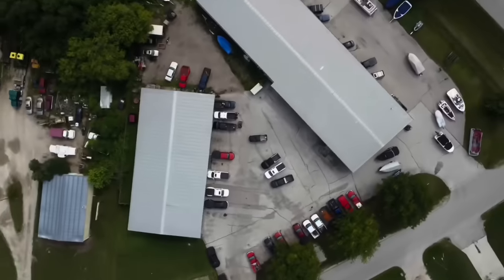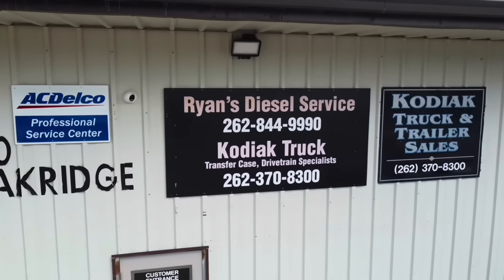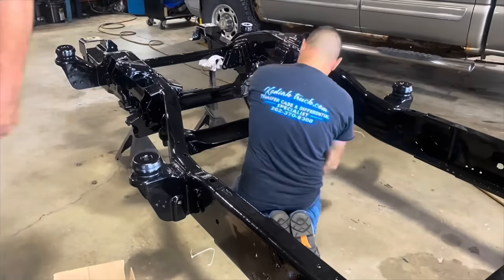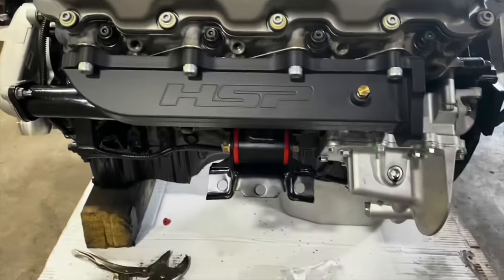I appreciate it, man - that's a lot of help. I'm on the right track here. Either way, that fuel sending unit needs to get replaced - it's all rusty and crusty. It's Michigan, it's just salt, you know how it goes. I appreciate all your support and help.